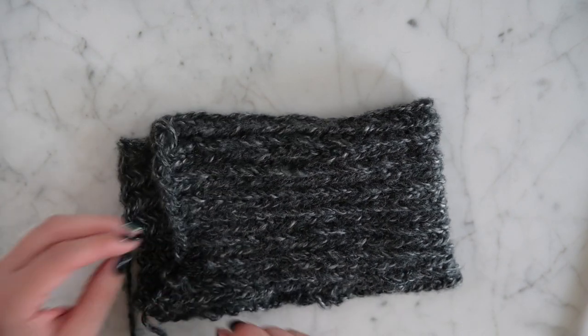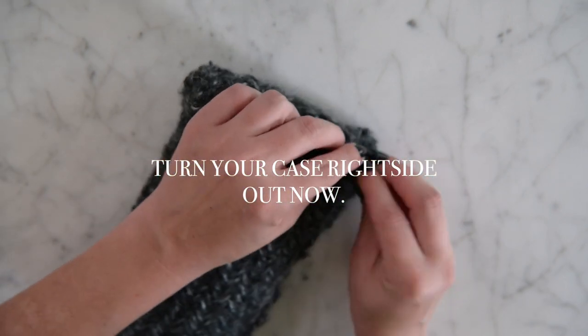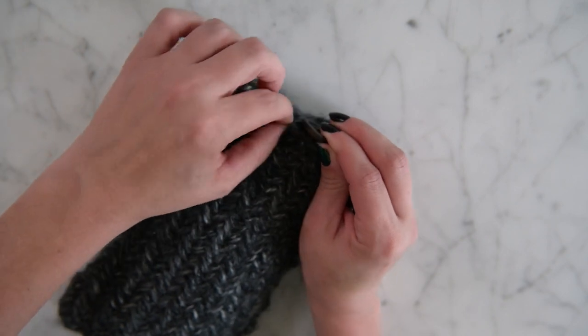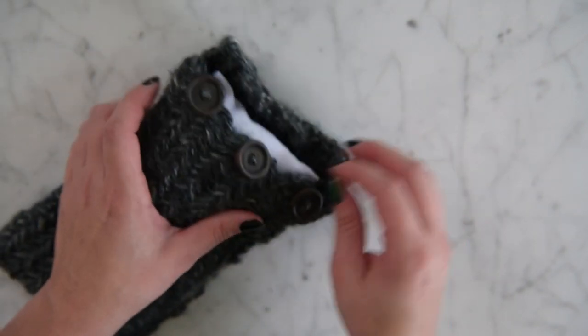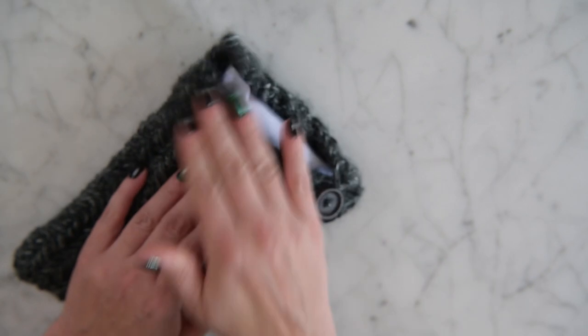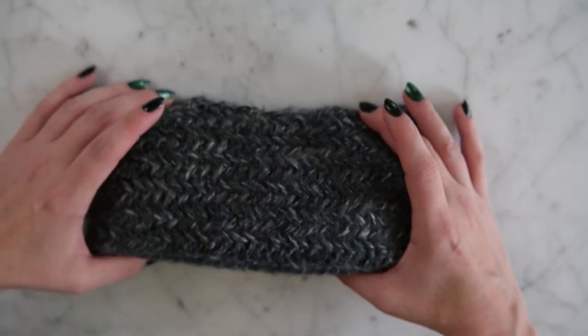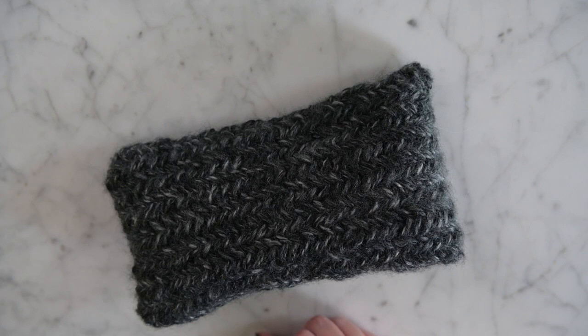All we have to do now is add our buttons. We didn't make any buttonholes, but the edges of this stitch are very stretchy so that's okay. We add our buttons to this edge so we can fold the flap over — and that's all we have to do! We are now done with our cute little pillow. Thank you so much for watching. If you found this video helpful, please subscribe, share my video in photography prop groups, hit the bell for notifications, and I'll see you next time!